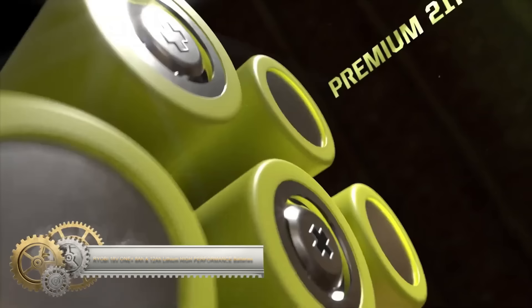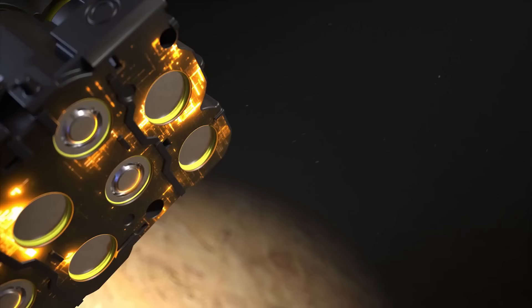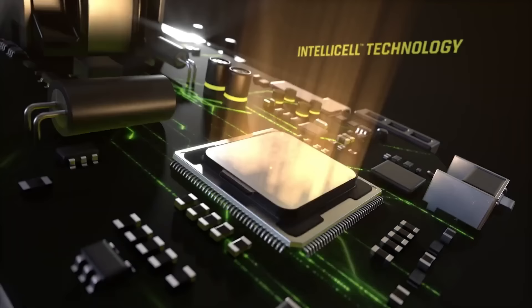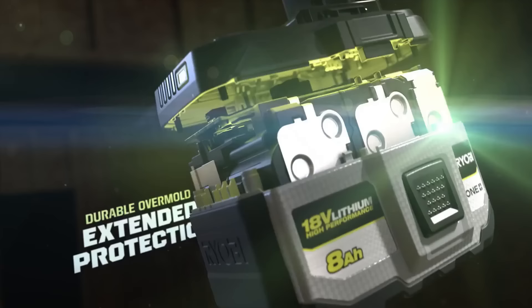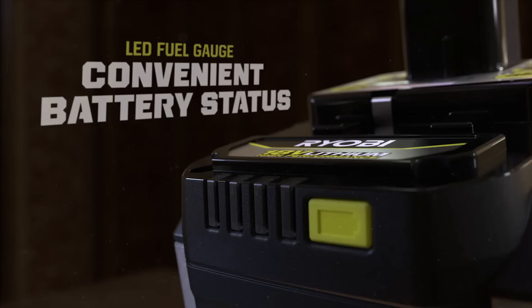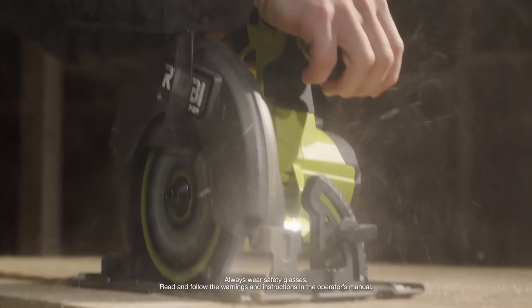The Ryobi 18V ONE+ 8Ah and 12Ah high-performance batteries provide up to 40% more power and 10 times more run time than standard Ryobi 18V batteries. They feature premium 21700 cells and a Cool Core Pro heat management system for long-lasting performance. These batteries are compatible with all Ryobi 18V ONE+ tools, making them versatile for various equipment. They are ideal for demanding applications like woodworking, construction, and landscaping. However, they are a bit expensive and not as lightweight as some other batteries. Overall, the Ryobi 18V ONE+ 8Ah and 12Ah lithium high-performance batteries are a durable and powerful choice for professionals and DIYers alike.